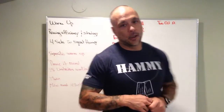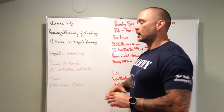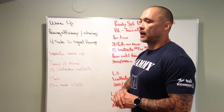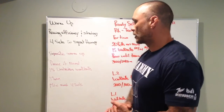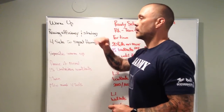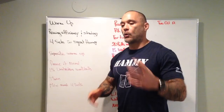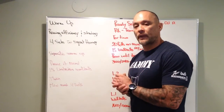Prior to this we're gonna have a prove-it round. We want to make sure we can do 15 wall balls unbroken with the weight we're gonna use for the workout. We're gonna have some mini rounds of interval work — wall balls and rowing — just to get that final warm-up done. And during the general warm-up we're gonna work on rowing efficiency strategy, doing four sets of rowing at different stroke rates with hard pulls, while in between doing some squat therapy.